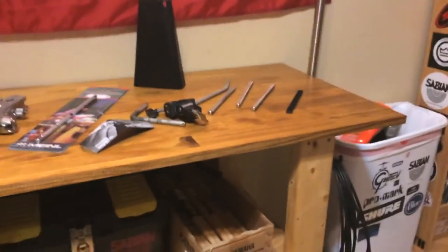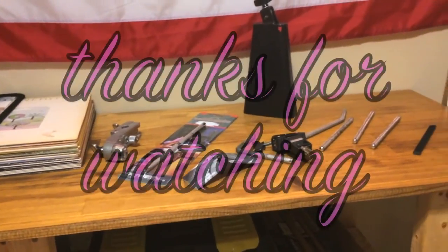Hopefully you got some information out of this and can apply some of it to save a few bucks. Now I gotta clean this crap up, so thanks for watching.